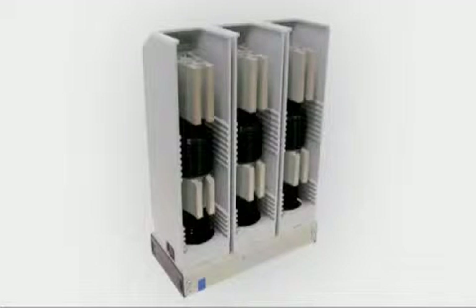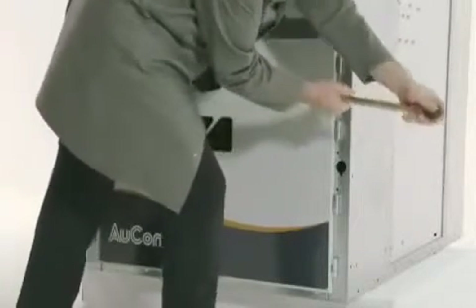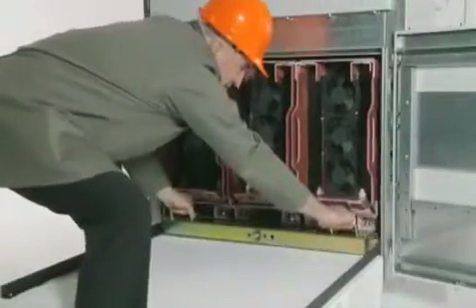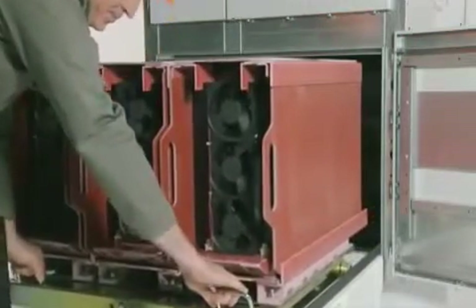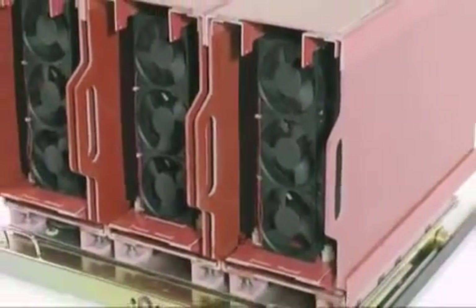MVX Soft Starters are available with options for line and bypass contactors, circuit breakers, earthing and isolation switches. The compact size of the power assembly means a smaller footprint, taking up less precious space in your switchroom and leaving you cabinet space for auxiliary equipment. The MVX is less than half the space of any other option on the market today.